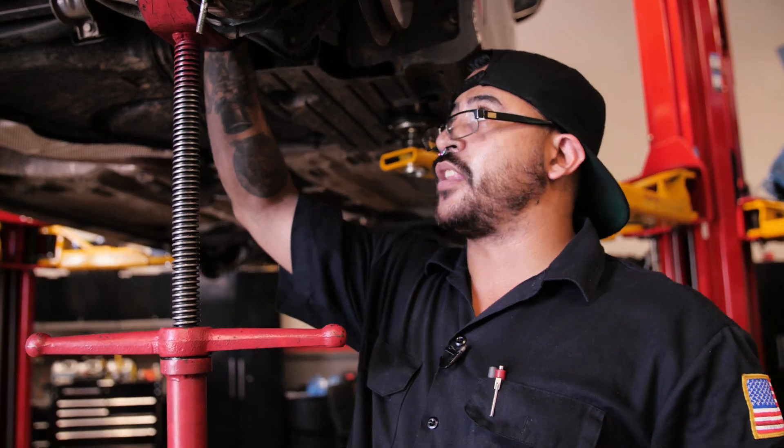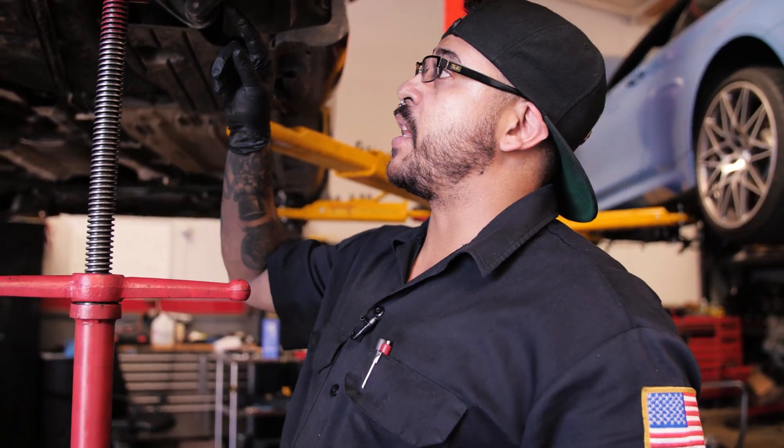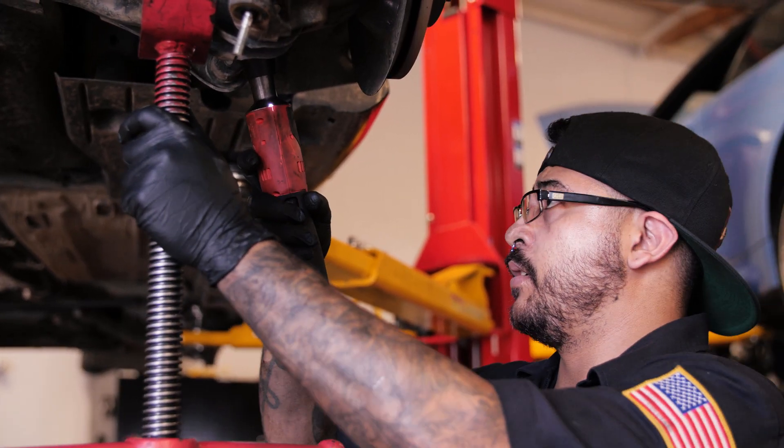First step is safety first. This thing has a lot of tension on it, which is why I put the bolt jack in, so that when I loosen up this bolt right here, it doesn't just bam — hit you in the face or do anything like that.